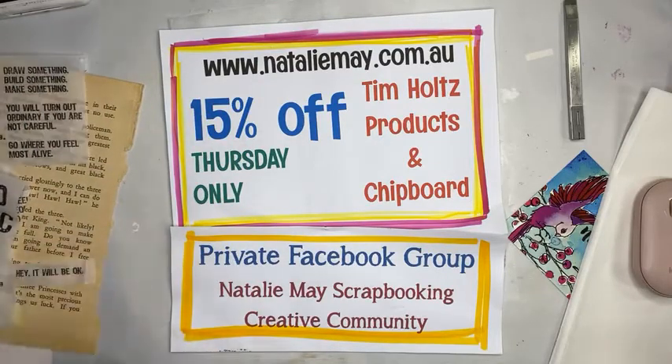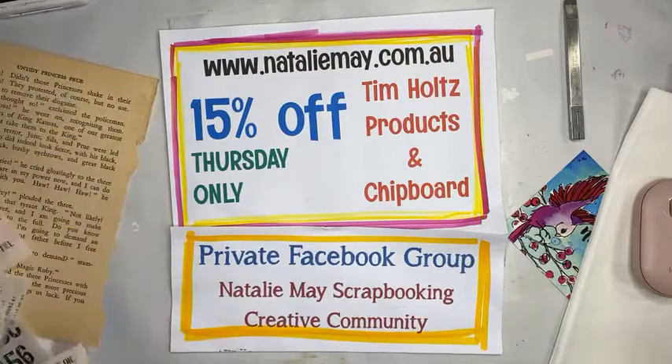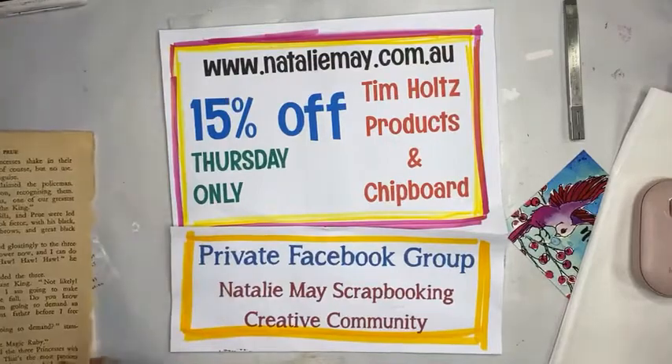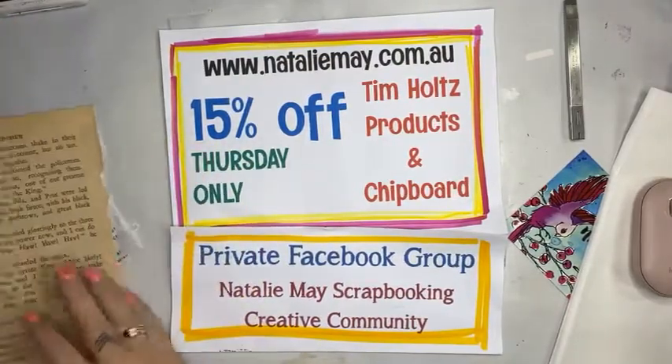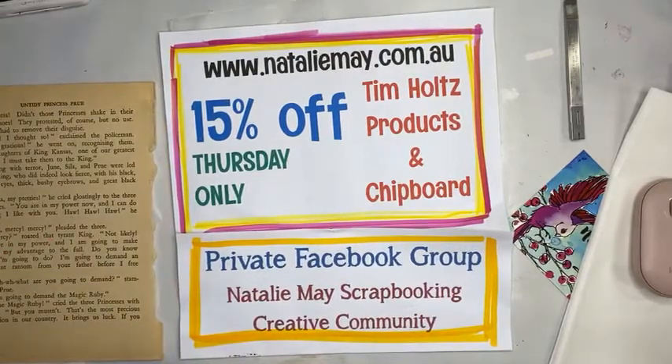Today is the first day of the Great Australian — Great International — Craft Show. We have Tim Holtz products on special: 15% off all Tim Holtz, 15% off chipboard, today only.